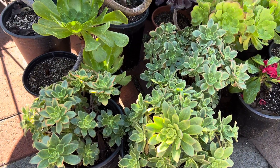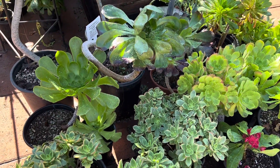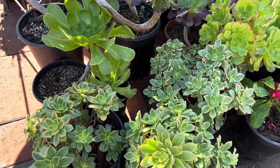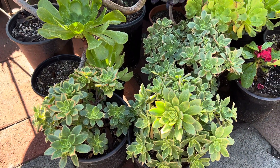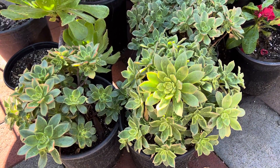Hi, this is Melini. Today I'm going to show you some of our assorted aeoniums. Aeoniums are from the Canary Islands in northern Africa, and we have a very popular species.